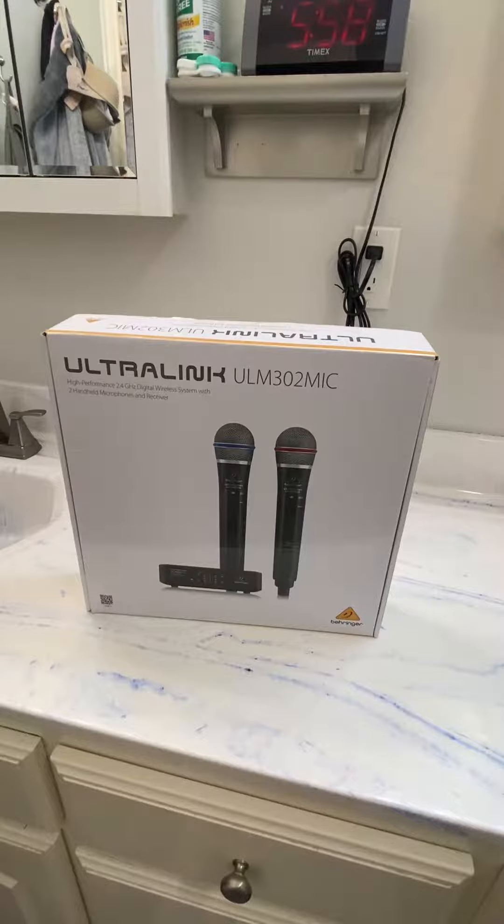We love the sound — it gives a pure, clear sound with no interference and no static. They're easy to set up and run great.